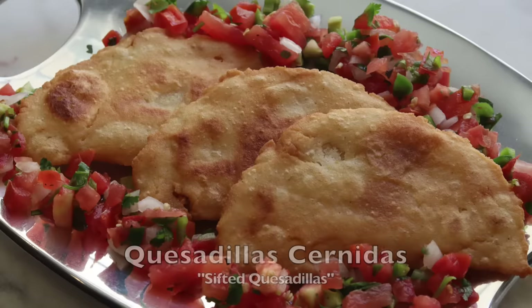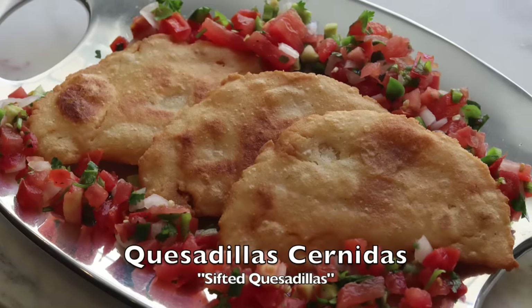Today, using a recipe from 1831, I'm going to show you how to make quesadillas cernidas, or sifted quesadillas, and we'll focus on the pre-Columbian ingredient corn tortillas. Esta vez en Tasting History.